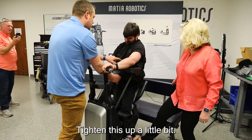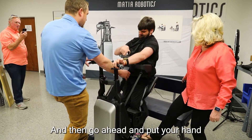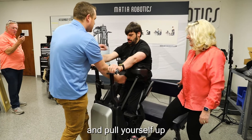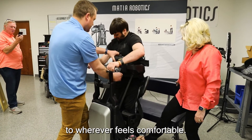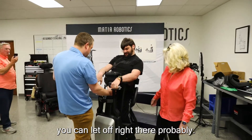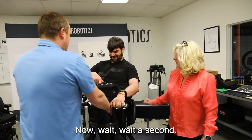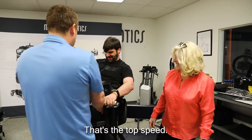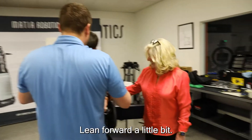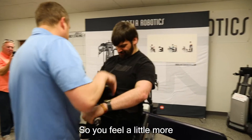Don't drive it quite yet — tighten this up a little bit. Then go ahead and put your hand right here, you're gonna squeeze just this side and pull yourself up to wherever feels comfortable. You don't have to go all the way up, just whatever feels comfortable. You can let off right there — probably so we don't hyperextend your knees. I'm going to start you out at the top speed I would start people at — slow.